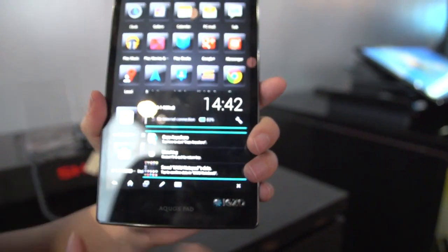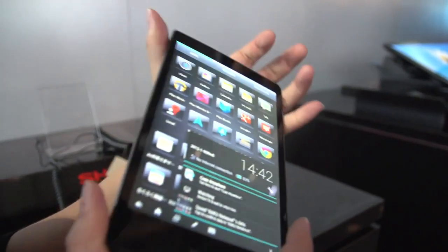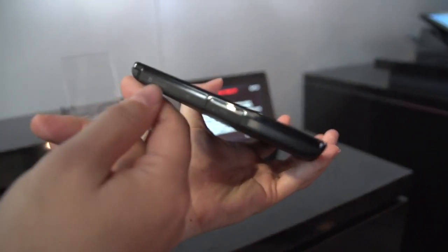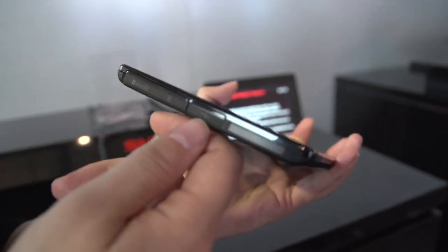We're definitely seeing some interesting things here. This is running a dual-core Qualcomm processor with 2 gigs of internal memory. If we take a look around the system, you can see — even though it is so thin — we have a microSD card slot, up to 3 gigs SIM card. This is a 4G device.